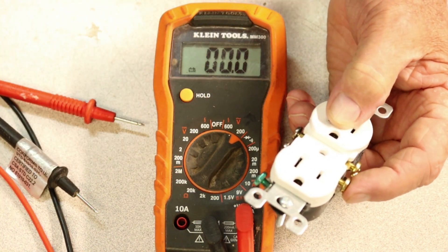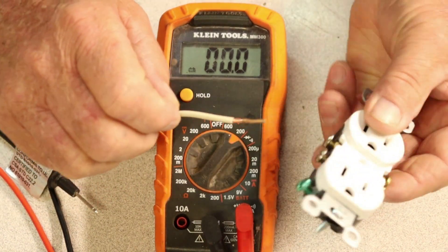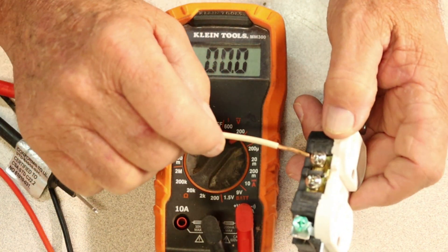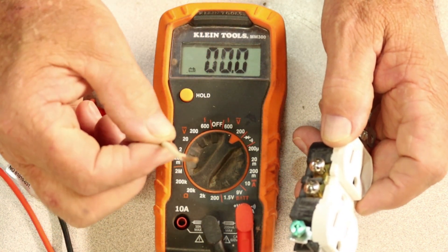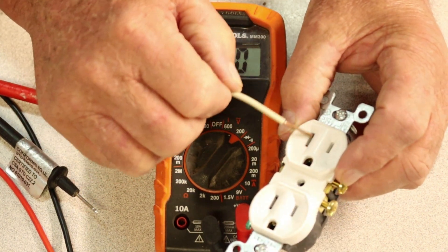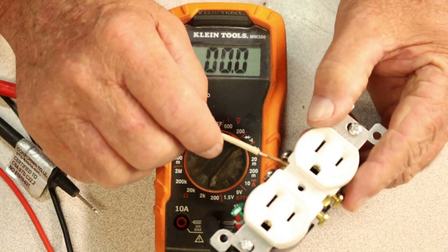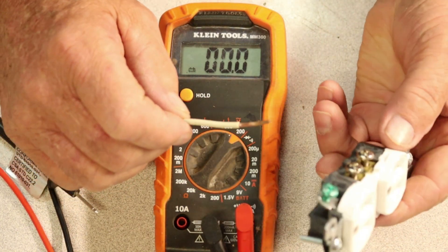The other one — the white wire — like I told you earlier, you've got brass, silver, and green. Take this white wire, which corresponds to the taller of the slots — it's going to go to the silver screw. So: neutral, silver. White wire goes on neutral. If your home is wired properly, that's what you would normally see — a white wire going on the neutral. This may not be the same in every home, but it should be. Unless some jack-of-all-trades came in and did wiring without understanding codes and wire colors — your stuff might be all jacked up.